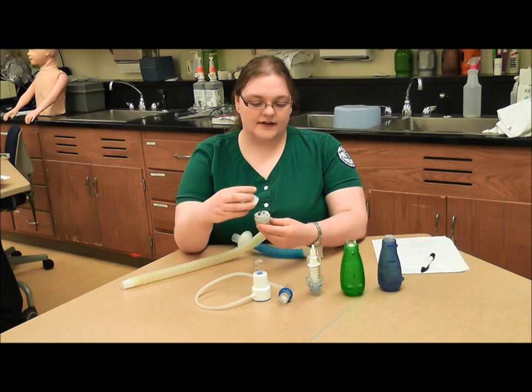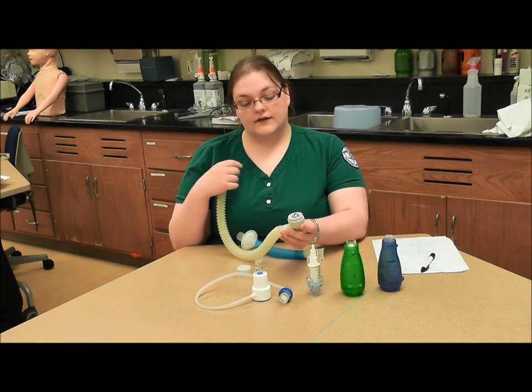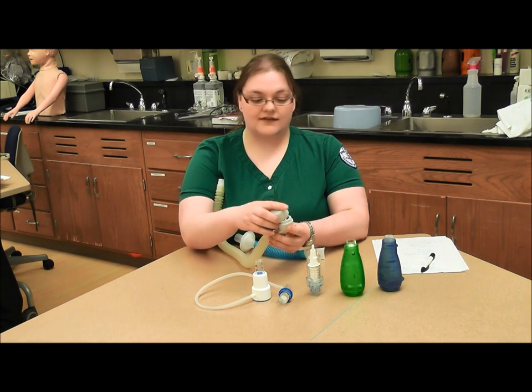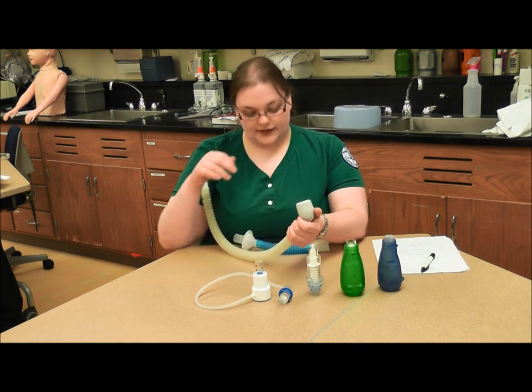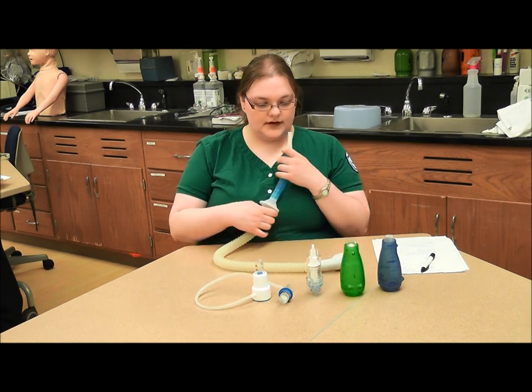You put it back together, and when the patient breathes into this, the object is to exert enough force to lift this ball bearing out of its seat and have it flutter and cause different back pressures against their breathing. I'll give you a demonstration.